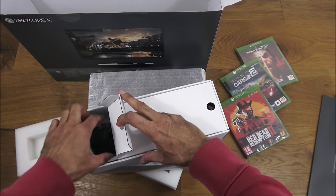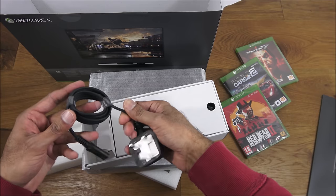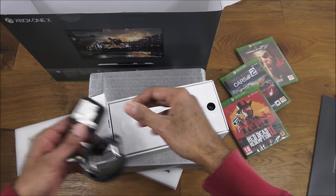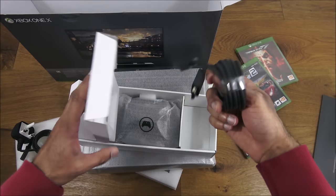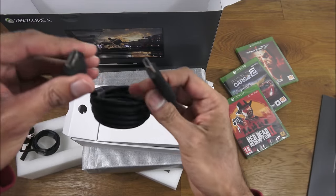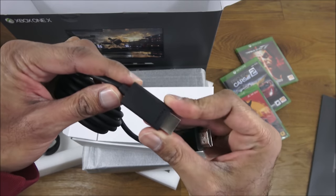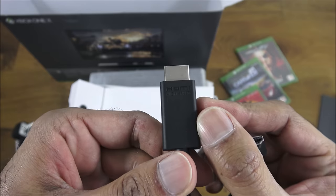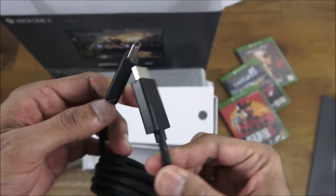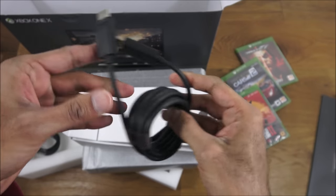In here we've got a power cable — nice build quality, and obviously fused for UK use. We also get an HDMI connector — a very chunky connector, really good quality. It's high-speed HDMI on both ends, and the build quality feels excellent.